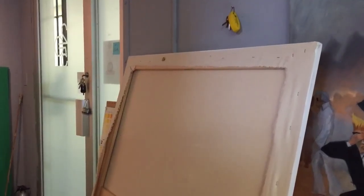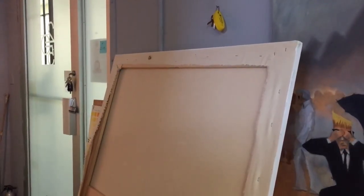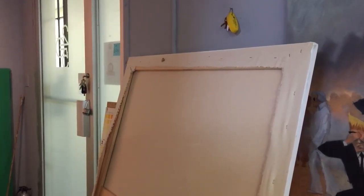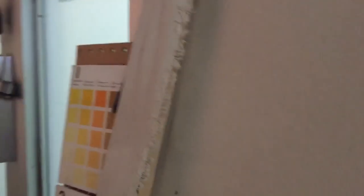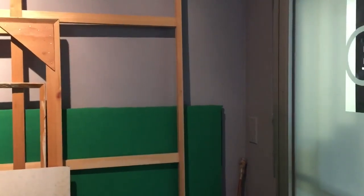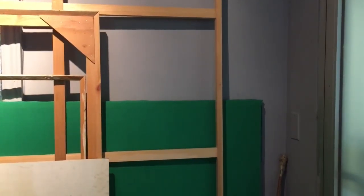I looked at this stretcher frame — like I said, it needs to be restretched as canvas. It's not very well done. I inspected it and this stretcher doesn't have enough lip to it, and my brush will definitely hit the inside of the stretcher. So what I'm going to do is use that large stretcher from a couple of years ago, put some new supports in it, make it a little bit smaller, and that should work.